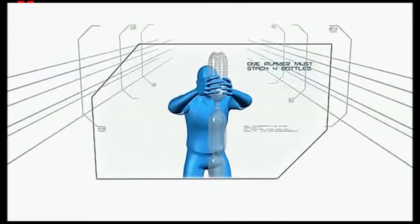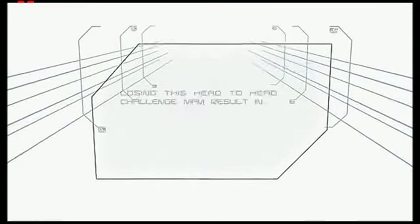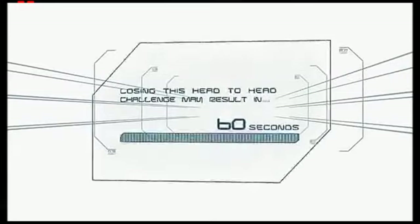One player from each couple must attempt this daunting feat to create the perfect plastic tower. Losing this head-to-head challenge may result in elimination.